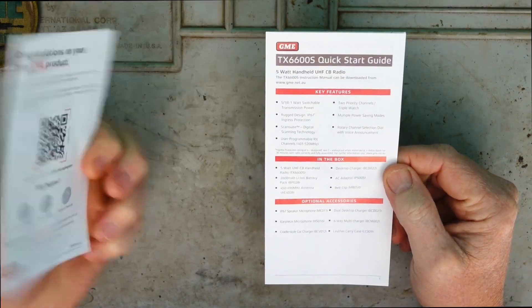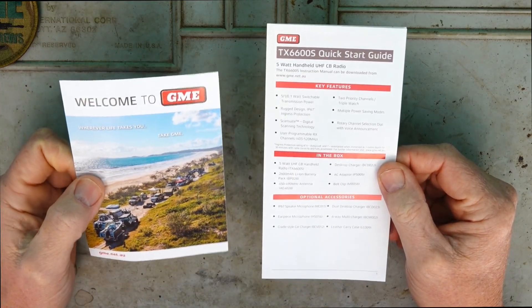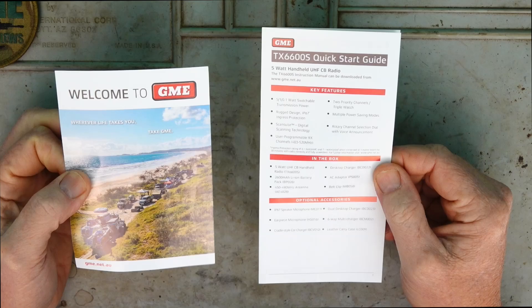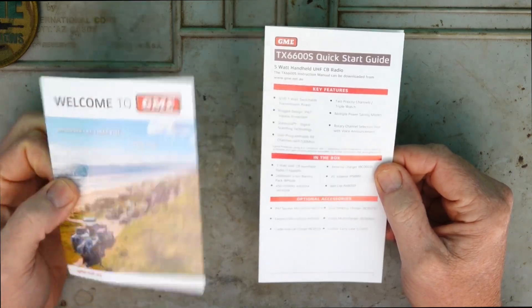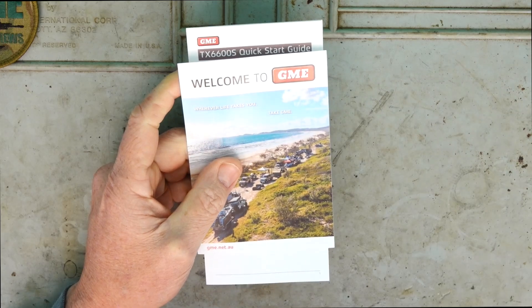It comes with a bit of promotional gear from GME and also a quick start guide. Now it doesn't come with a full manual - I found this with the 2 watt handheld radios from GME that I reviewed a couple of years ago. You just have to go online and the full manual is on the GME website here in Australia.